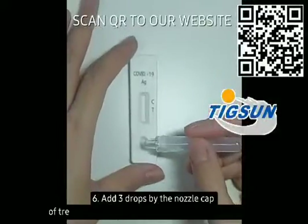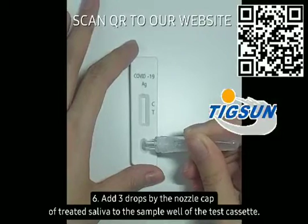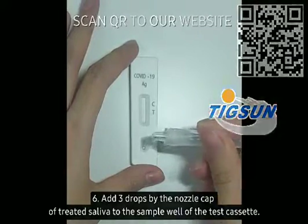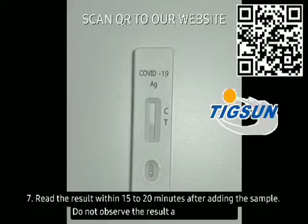Step 6: Add three drops of treated saliva via the nozzle cap to the sample well of the test cassette. Step 7: Read the result within 15 to 20 minutes after adding the sample. Do not observe the result after 20 minutes.